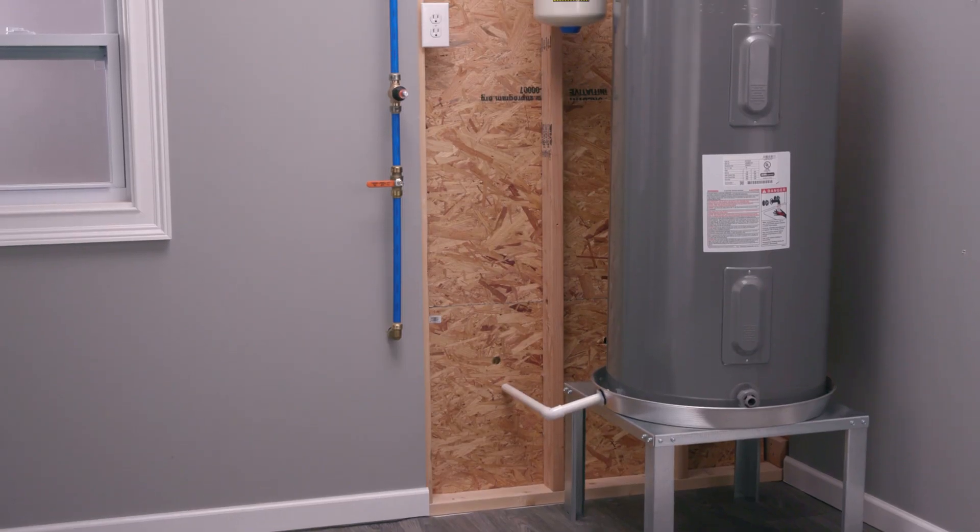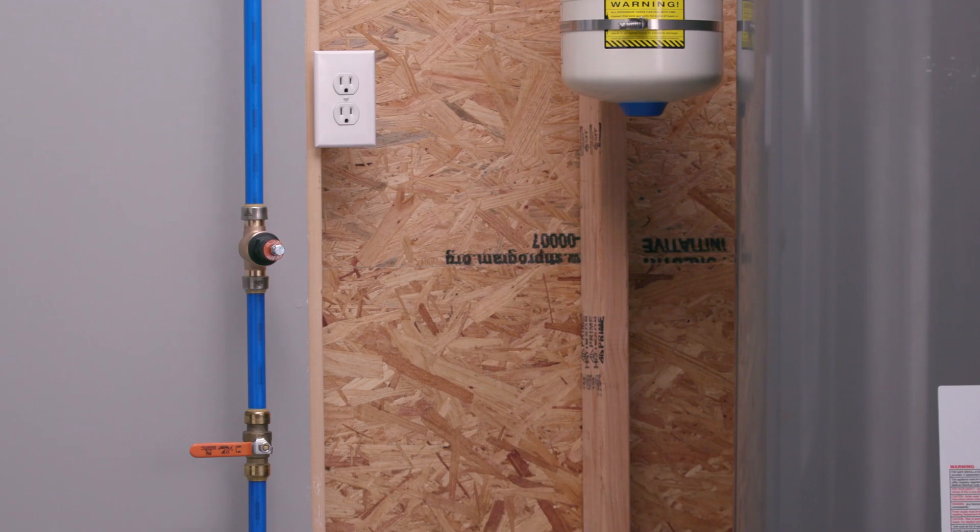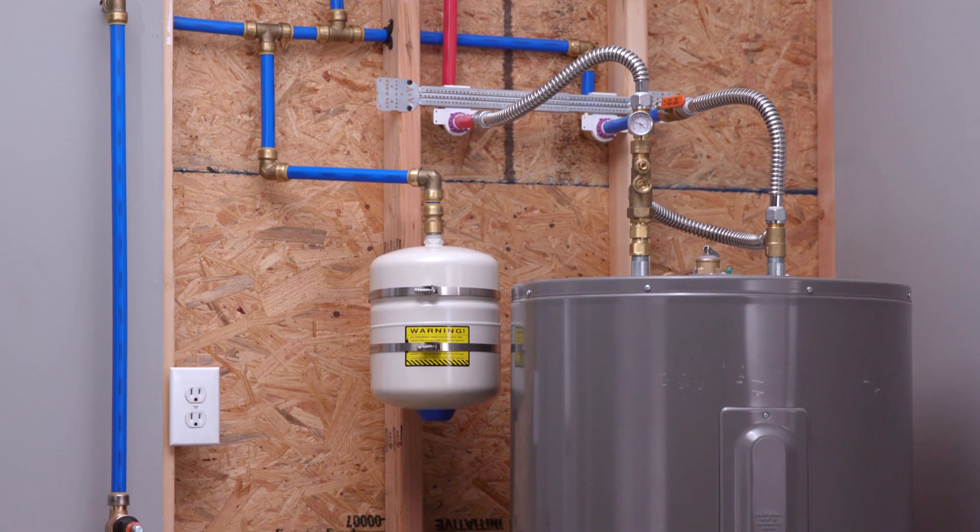First, locate the main water entry line in your basement, utility closet, garage, or crawl space. The main water entry line is typically near your water heater.